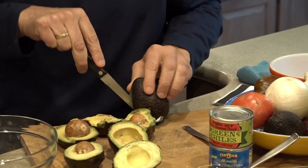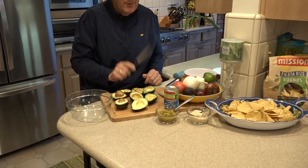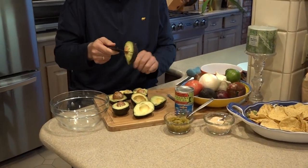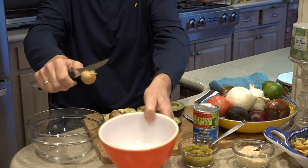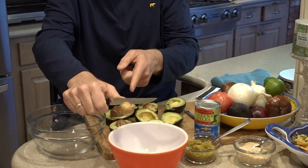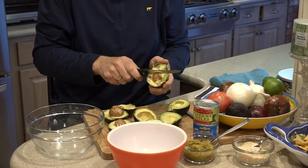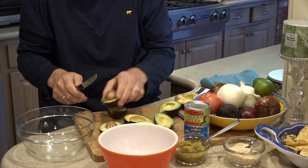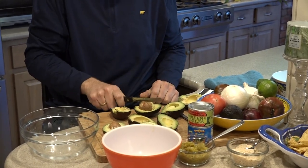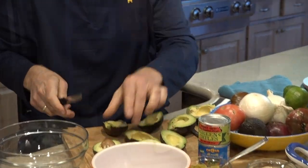How do you remove the avocado pit? You take a knife and go right into the avocado like this, twist it and there it is. I've got a little composting bowl here, just going to drop it right in. Make sure you don't slam your hand as you're doing this. Probably safest to go like that — twist and it comes right off.